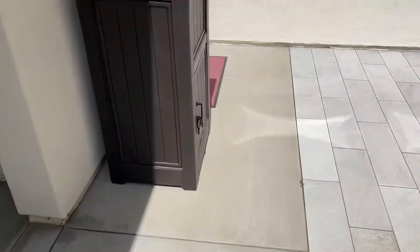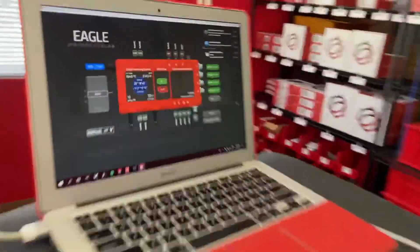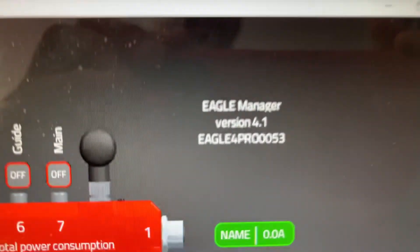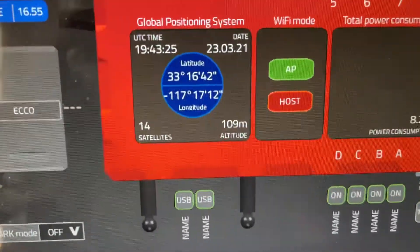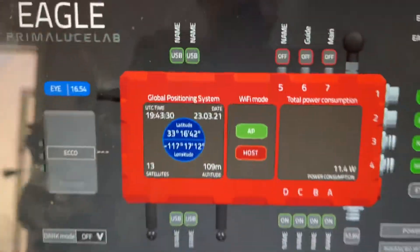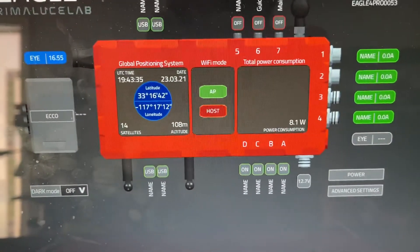I will go into my shop where I'm connected to the Eagle. Eagle Pro 5.3. I have ample satellites, proper date and time. Let's go plug in the USB.